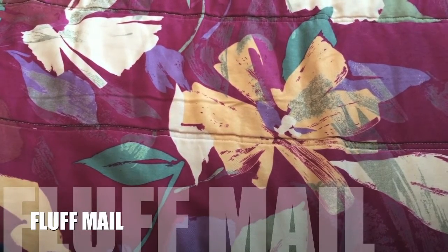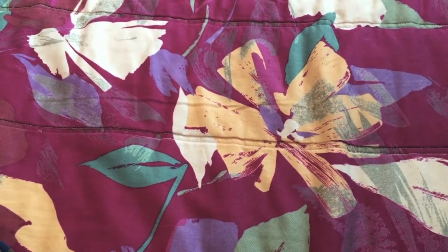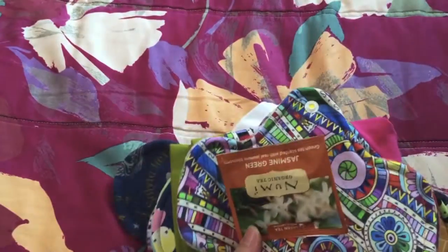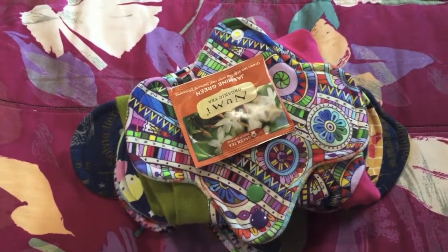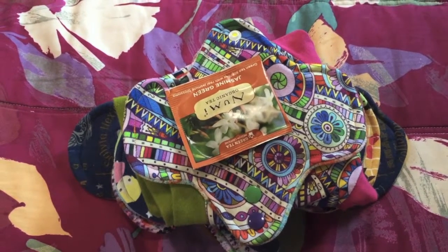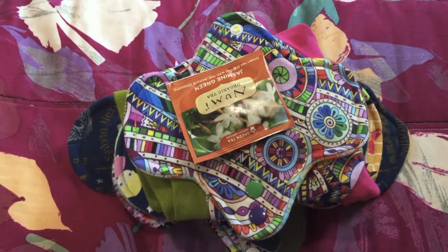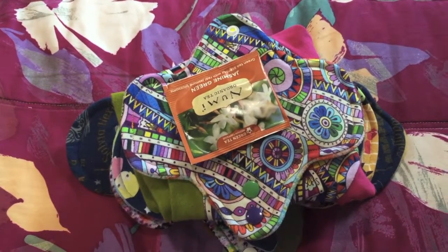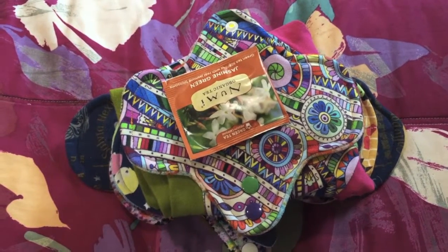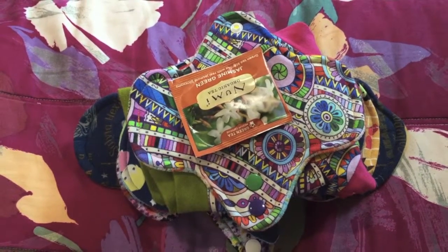Hello everyone, I have another fluff pad to show you today. This is from Boy Named So, an American brand from a work-at-home mom with the name A.N. Syed. Today's video is going to be a little bit different — the first difference is this is not an unboxing video. I received this fluff pad last week and filmed an unboxing video, but I did not like the video so I decided not to use it.